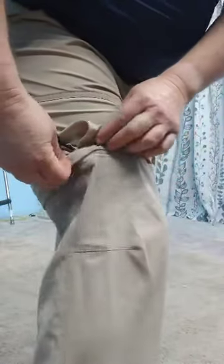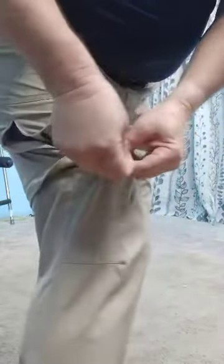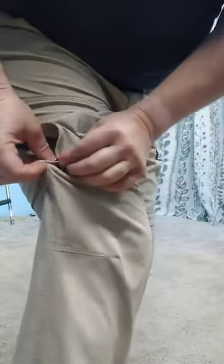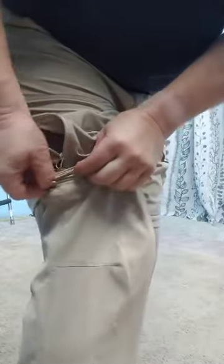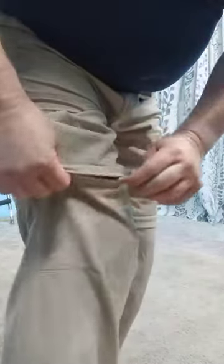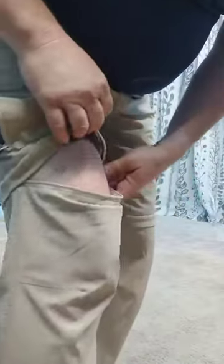I got these pants on Amazon and they're really original — they zipper on and off. You just unzip this, take the pants off, and leave the zipper. Or you can put them on and zipper them. They're a little hard to get started; it's probably best to have the pants off, then you can zipper it all the way around and take it off, or put them on and wear them as shorts.